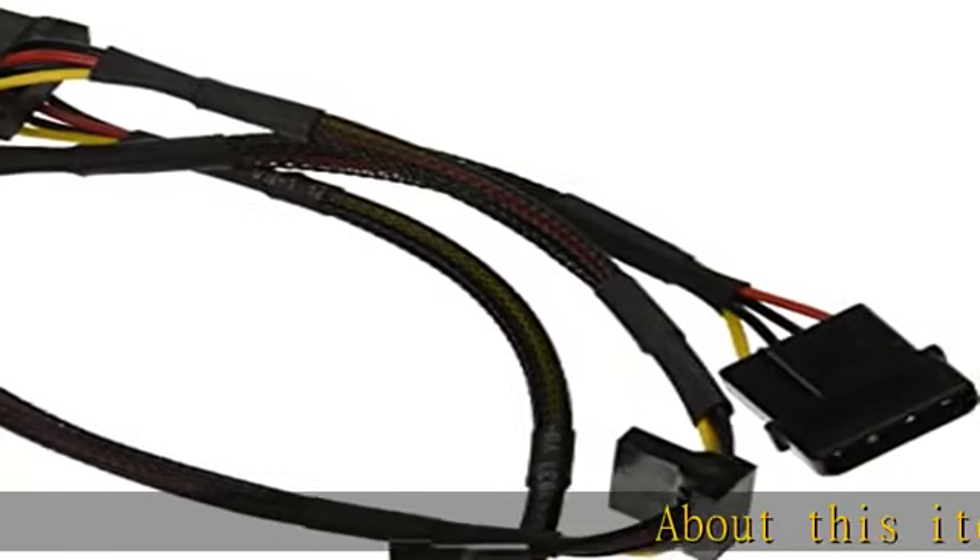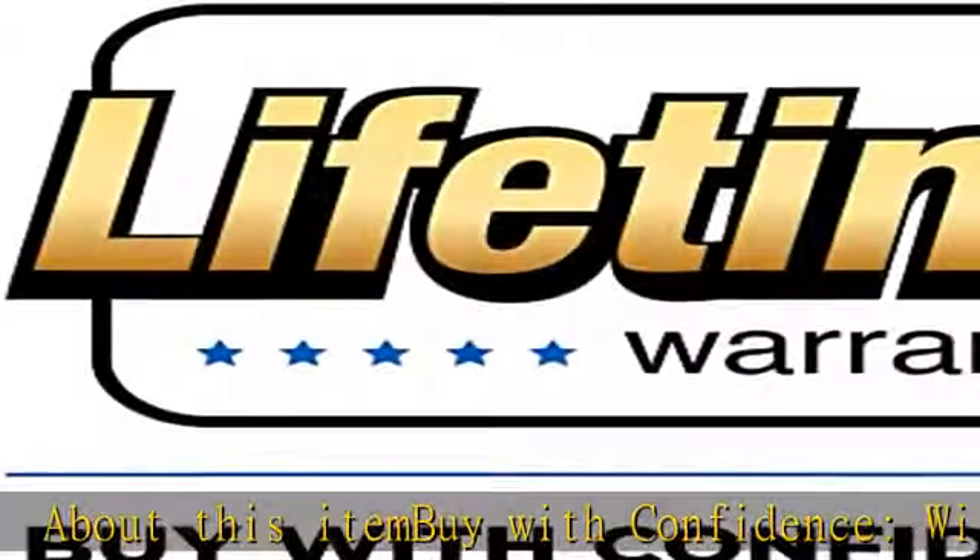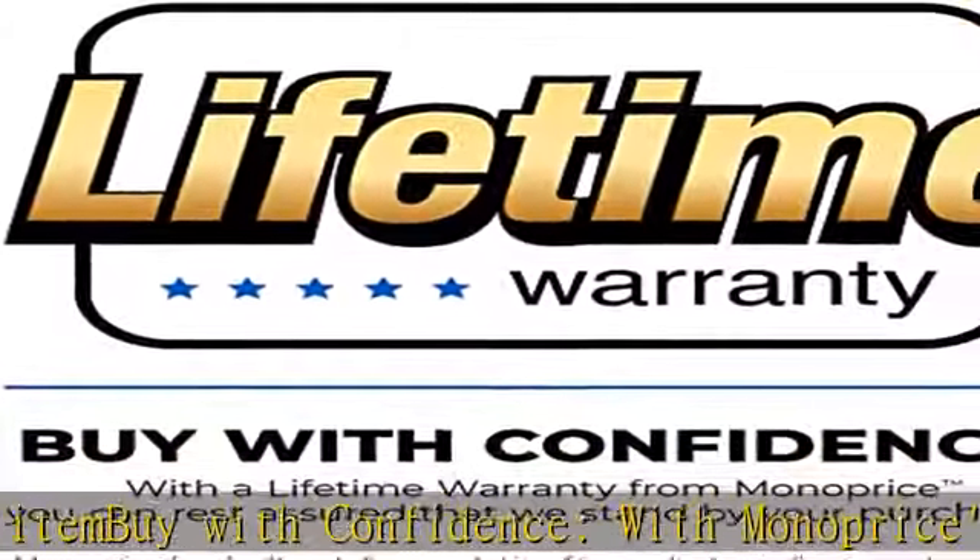About this item: buy with confidence. With Monopriest's lifetime warranty on all cables, you can rest assured we stand behind our products and our customers.